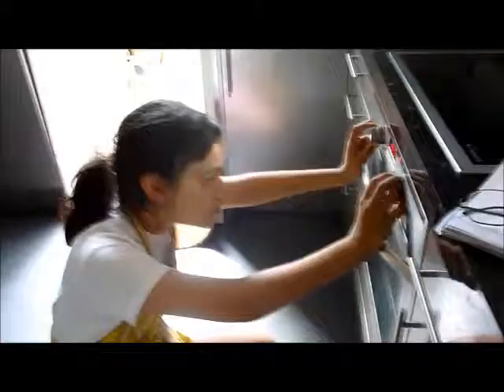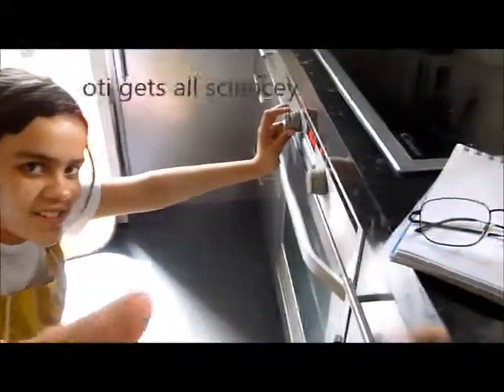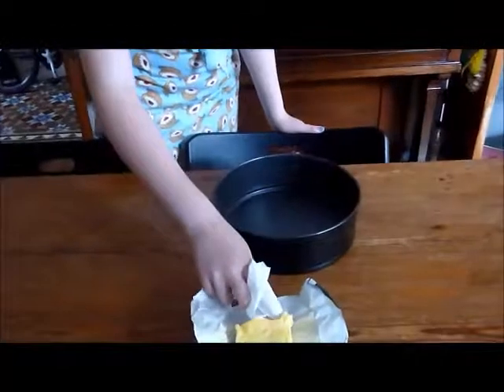Heat the oven to 170 degrees Celsius. We need to grease the pan, so you need a tiny bit of butter and you just spread it all around the pan. You need to get the butter all the way around the tin, even the edges.